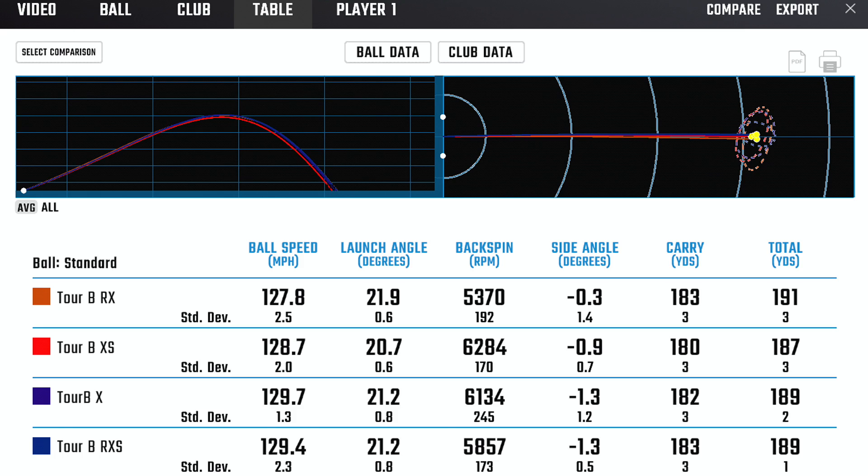After hitting a number of shots with each ball in the Tour B lineup, I found it very interesting that it actually does align very well. Unfortunately, the way the system presents, I actually hit the RX last, so it doesn't measure perfectly down the spectrum. In this case, RX will more than likely be your lowest spinning ball by intent. We see this here at an average of just under 5,400 RPMs of spin. With that extra compression, we will lose a little bit of ball speed, but the carry is actually outstanding with that product — likely because of that spin reduction compared to the rest of the set.